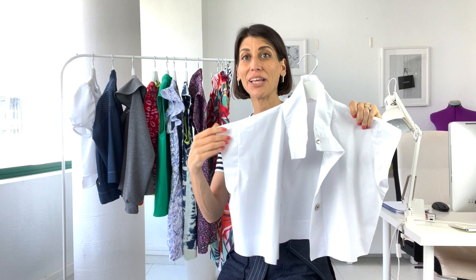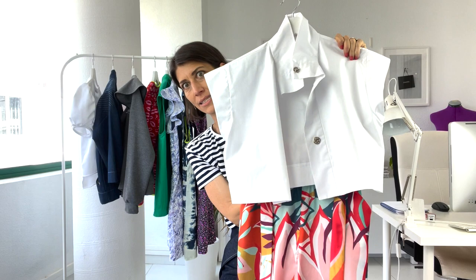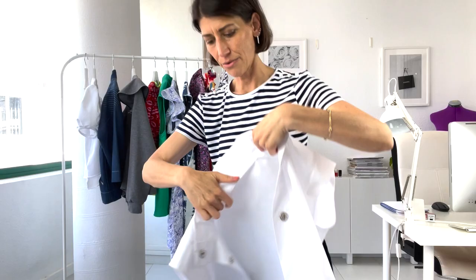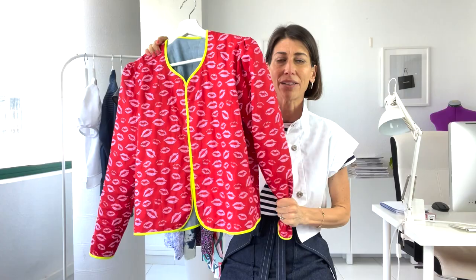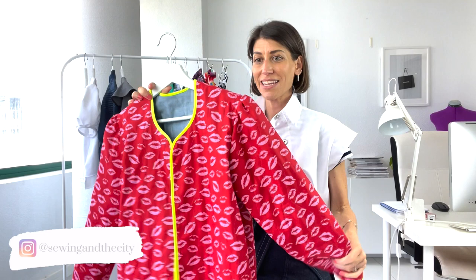Also coming out for spring and summer is my Ludlow top — the Ludlow romper hacked into just a little top. It looks really crisp and clean over so many different things, including my new pants. I love it as a little topper. And the last thing definitely coming with me to Poland — probably on the plane — is my little quilted jacket with kisses, neon trim, and chambray inside. That's a new pattern coming out at some point.